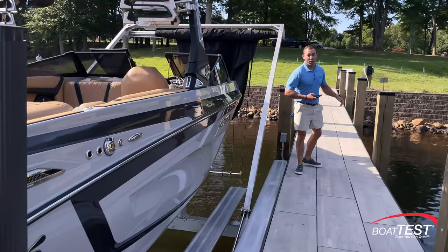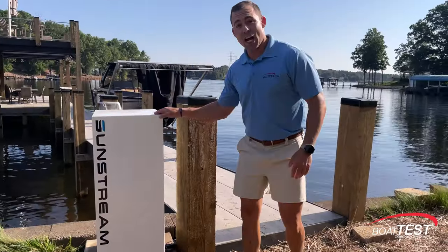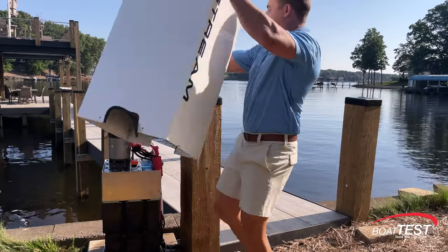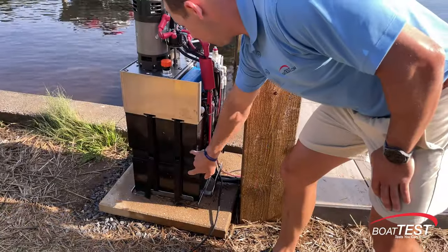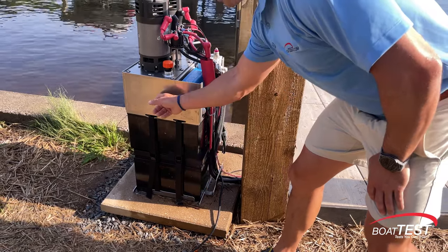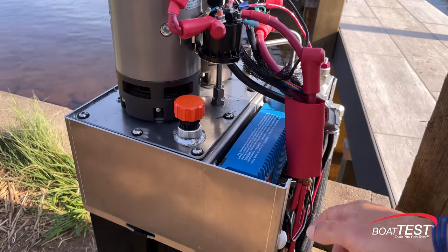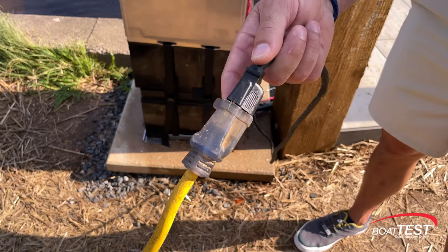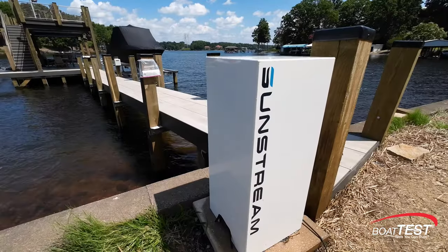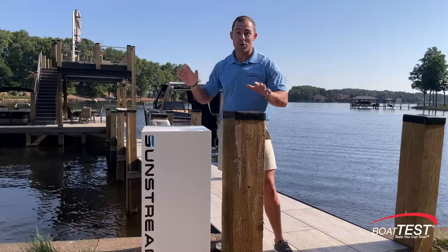First, let's take a look at the heart of the system. It all begins with this self-contained hydraulic power system. Under here we find four sealed maintenance-free AGM batteries as well as a hydraulic reservoir and two hydraulic pumps. There's also a charger here, or it can run on solar. The entire system can also be powered with a 110 extension cord. And with this cover on, it acts as a protective air bell which makes this entire system submersible.